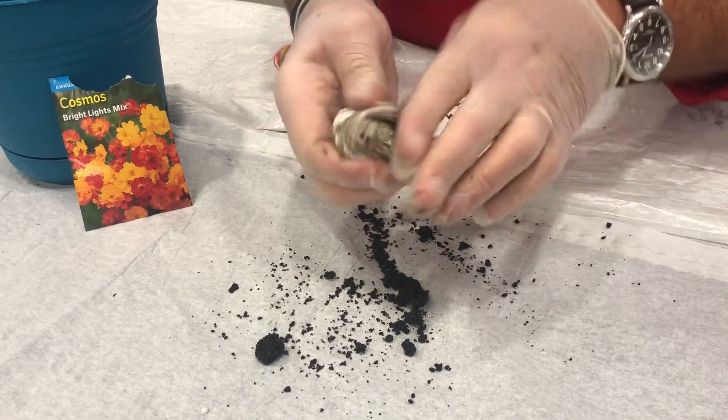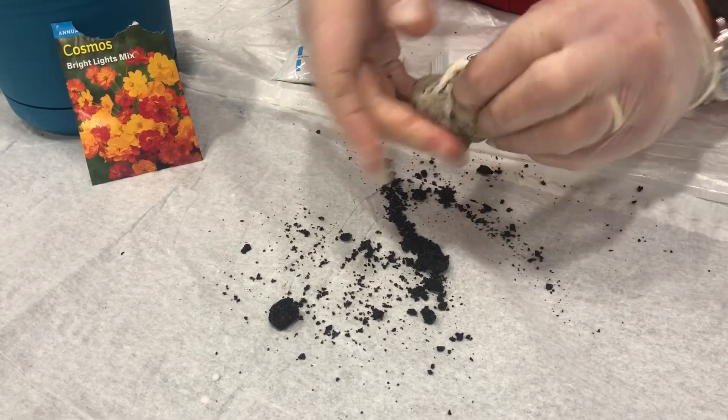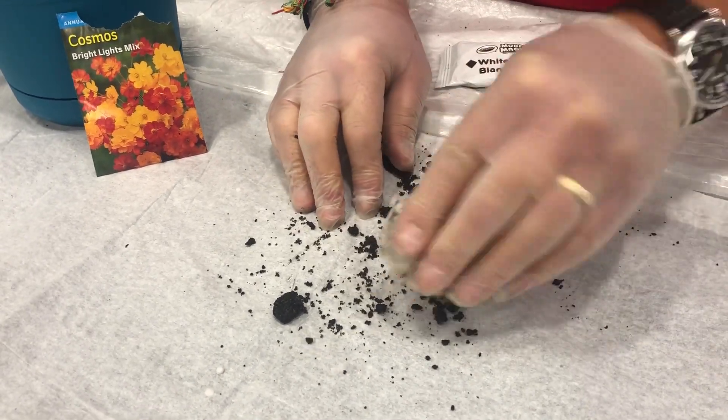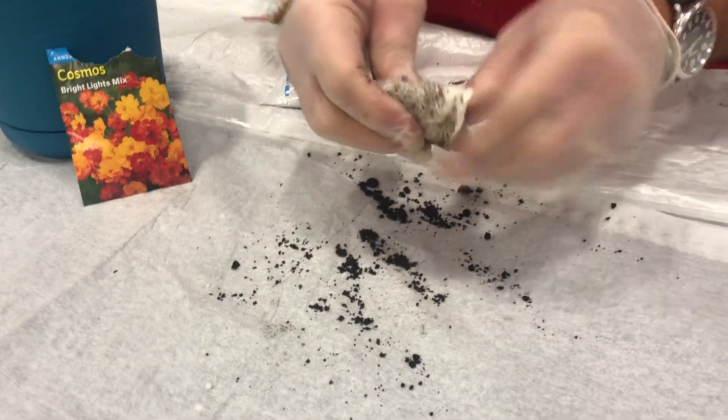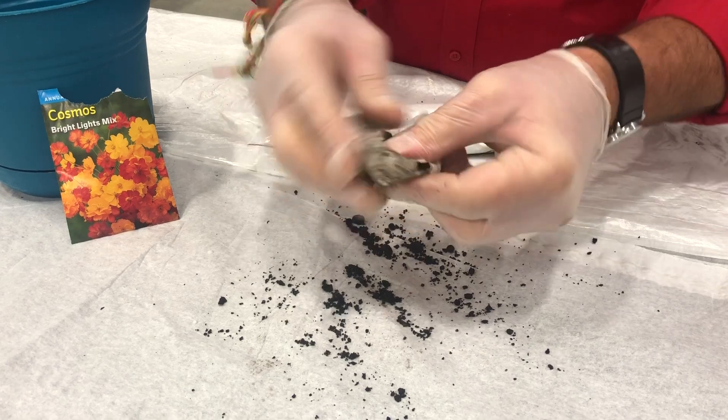Then once you kind of do that, you see how it kind of blends in and it's almost changing the color because of the dirt in there. Go ahead and get as much dirt as you can and really work it in, because that dirt is gonna help you with the seeds that you're gonna place on this.